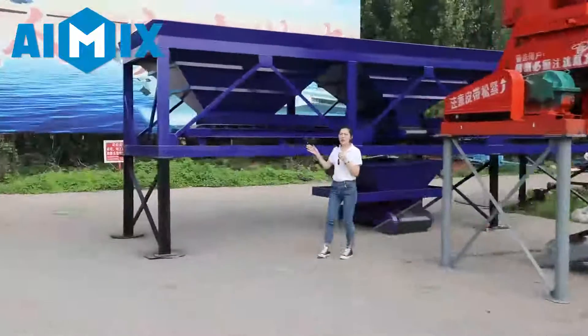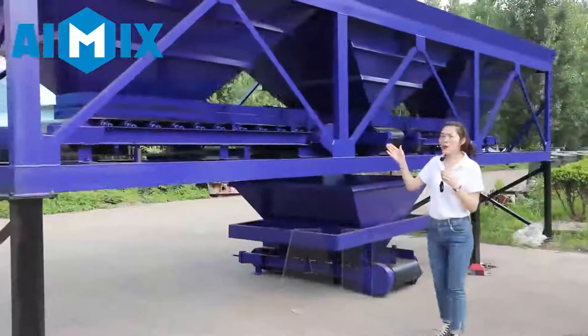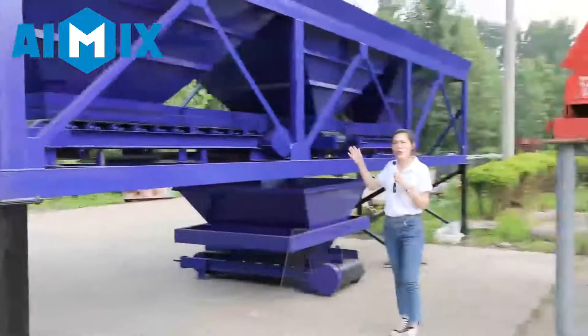This one is the aggregate pitcher. According to customer demands, we can make it with two or three storage bins.